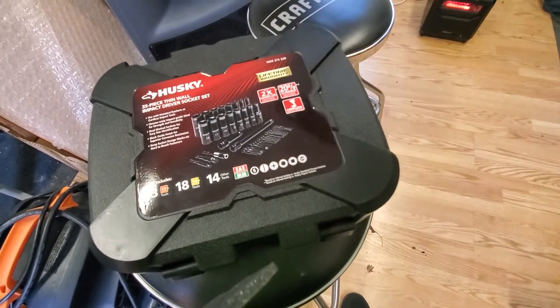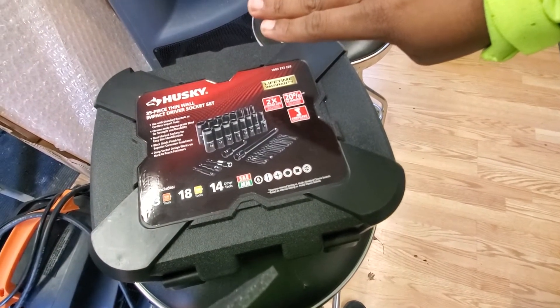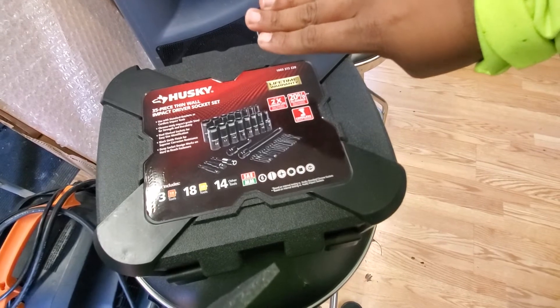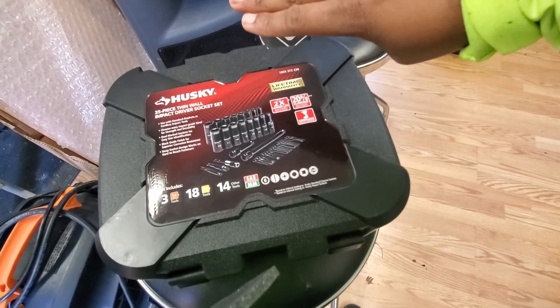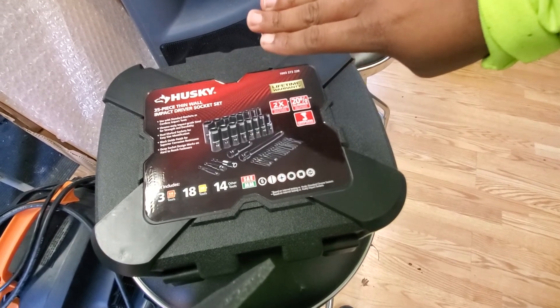We will have more giveaways soon, so just keep coming back and you'll see more and more. Right now this is Husky day — take it easy, keep watching, keep subscribing.